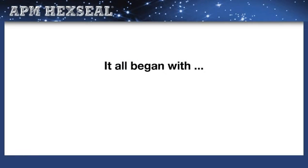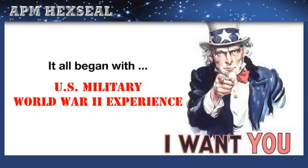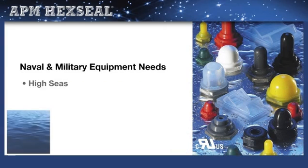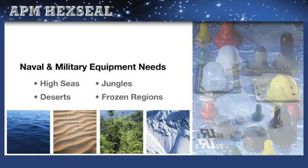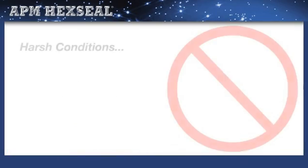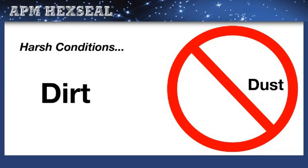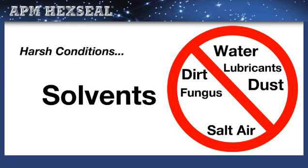The history of switch, circuit breaker, and potentiometer environmental sealing boots began with the U.S. military World War II experience. Naval and military equipment of all kinds operating on the high seas, in jungles, deserts, and frozen regions around the world experienced electromechanical control reliability problems due to harsh conditions such as dust, dirt, salt air, water, fungus, lubricants, and solvents.